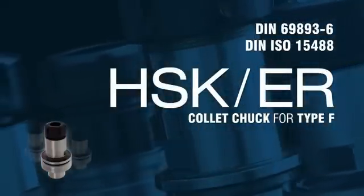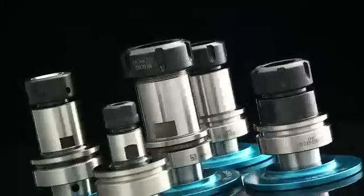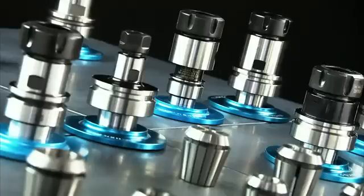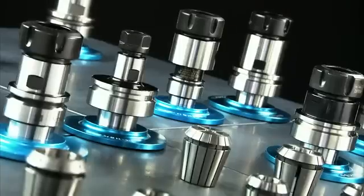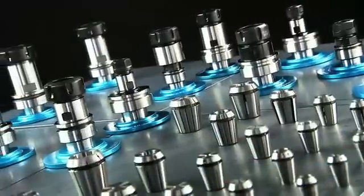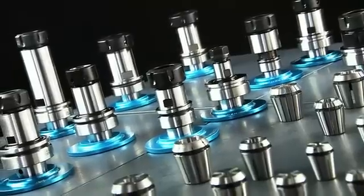The F series is designed for the 3C and woodworking industries, where high speed, low torque machining is required. This HSK EOC collet chuck is produced to G2.5 25,000 RPM and, as a high speed chuck, is universally ground for fine balanced operation at high speeds.